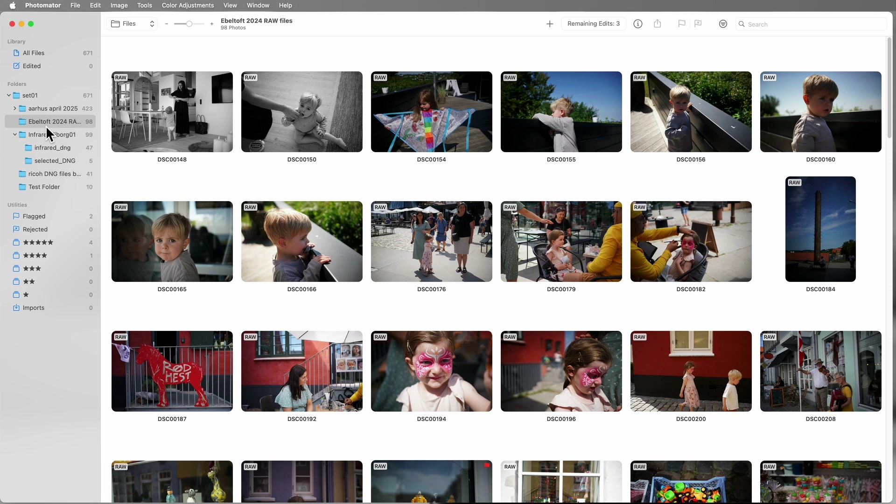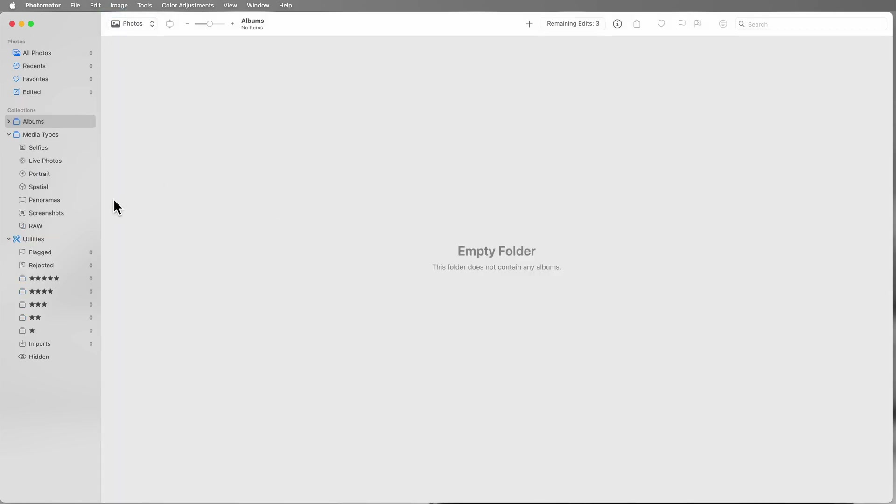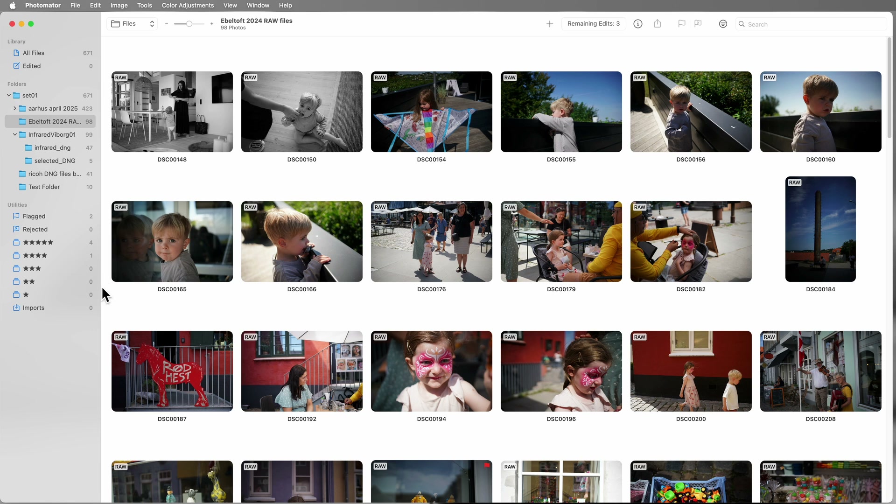It has some weaknesses. When you're in Photos mode you can create smart albums that look for files based on various criteria, but when you're in Files mode that opportunity to create albums seems to go away. I can't figure out how to do that. Smart albums would go and look at the EXIF data — the camera, the lens, the focal length, and things like that — and it doesn't look like it's got that. If you know of any way to do that, let me know in the comments.